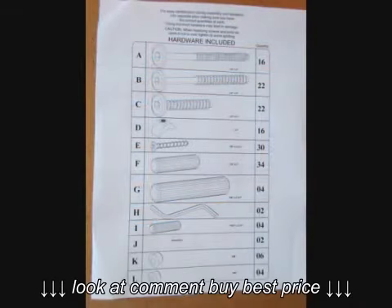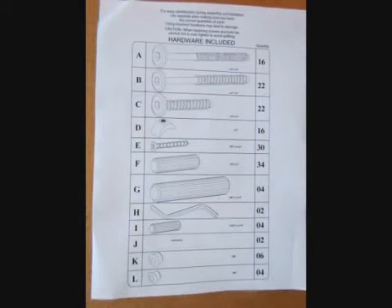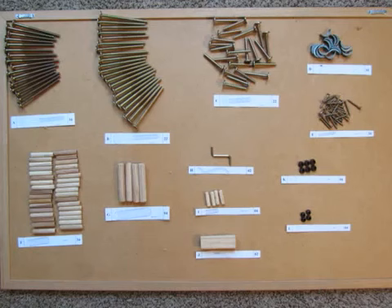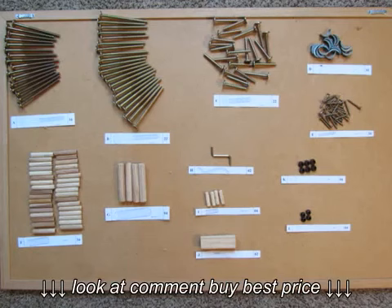In our instruction manual, you'll find a list of all the hardware required for assembly. When you open your hardware bag located inside the box with the red ribbon, we recommend you separate the hardware into different piles for easy identification during assembly.